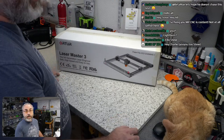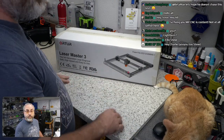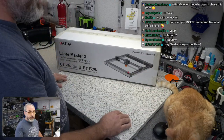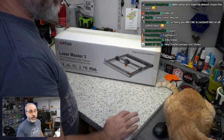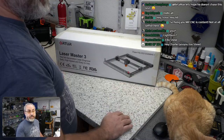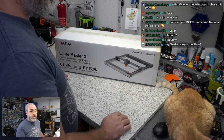Ronald mentions LightBurn — yes, we will be using LightBurn today. After the July stream, we used the trial version of LightBurn and that's what I've used to run the other laser I have ever since. I bought a license. So we will be using LightBurn today.